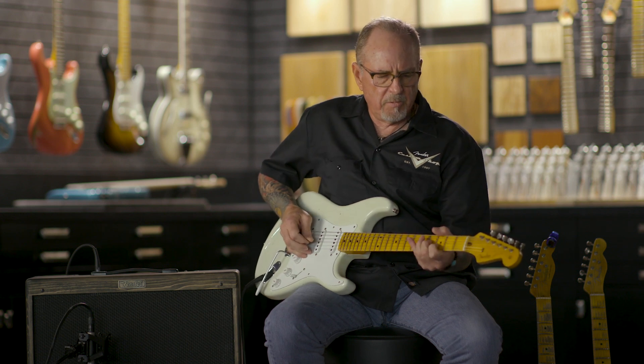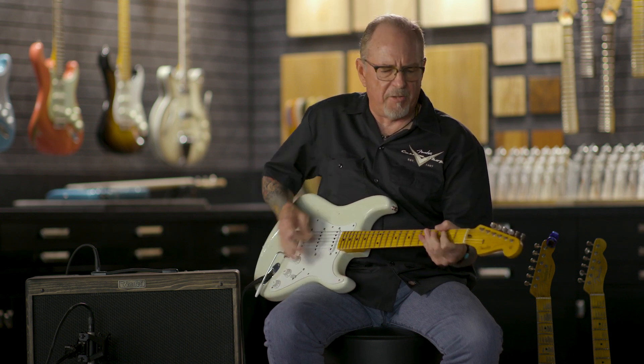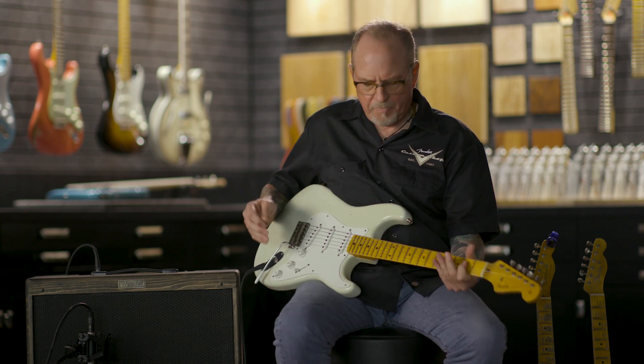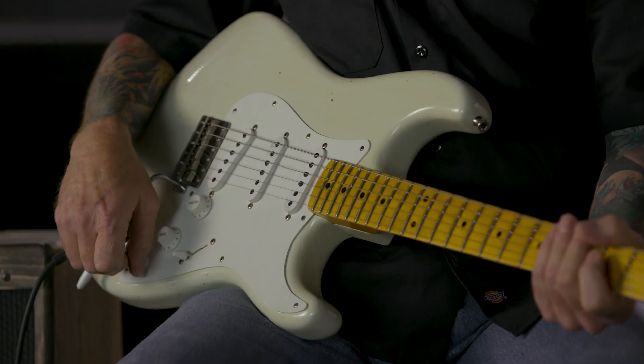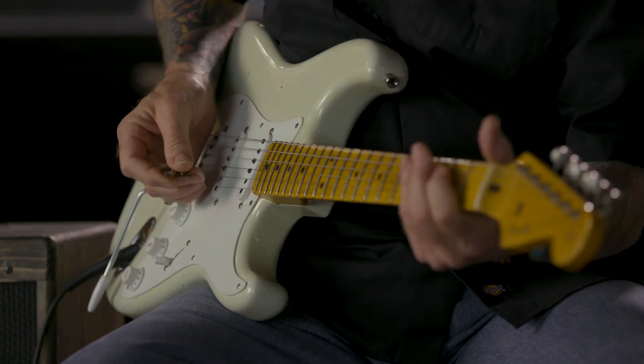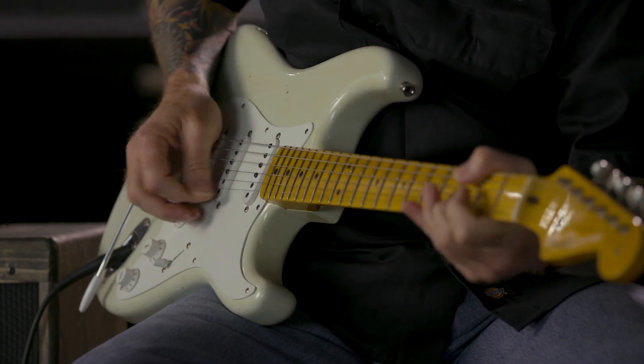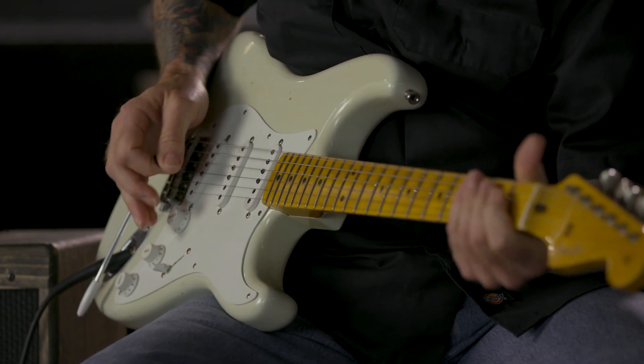You can also blend it in the middle — you get all kinds of different sounds. I like turning it down to just about seven, to bring in just a little bit of that neck. Which still sounds like a bridge pickup, but it's got something else going on in there.